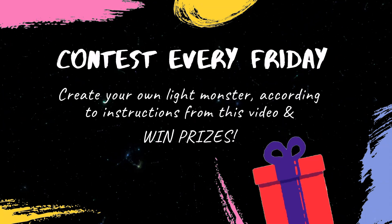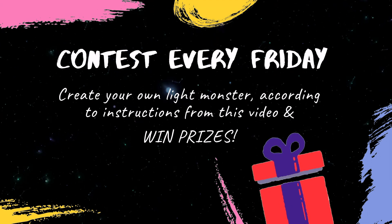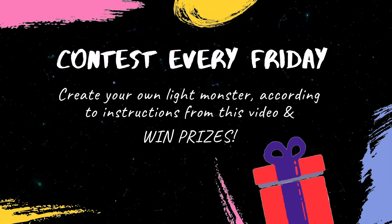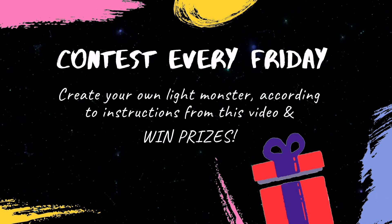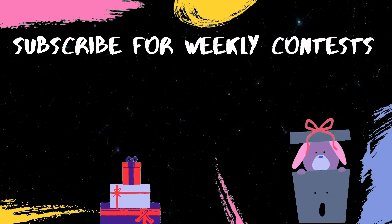And now you can participate in our weekly contest. Use the instructions in this video and make your own light monster. Submit it in the comments below and we will pick the best light monster. The winners receive surprise goodies.